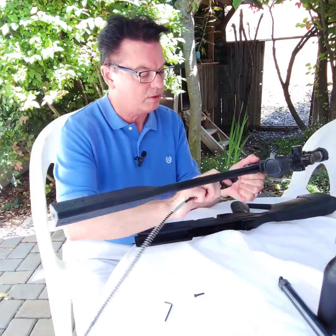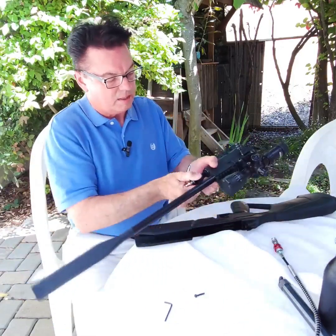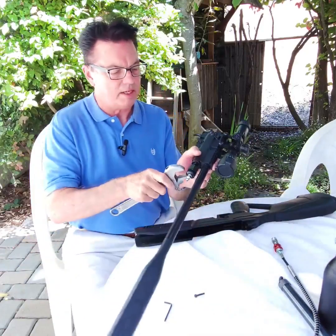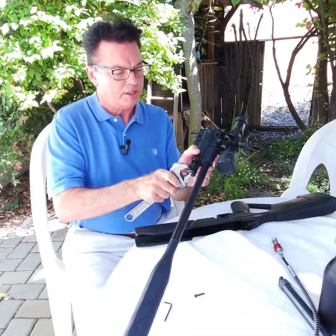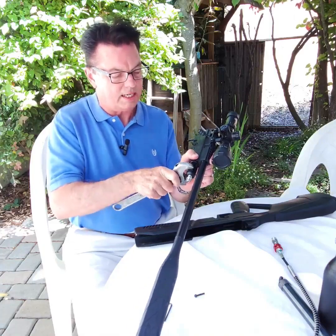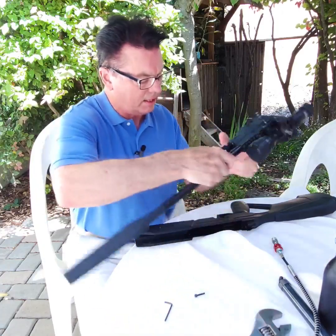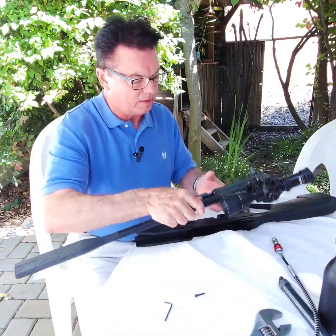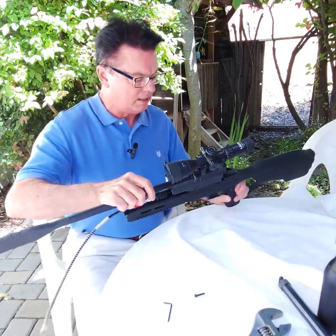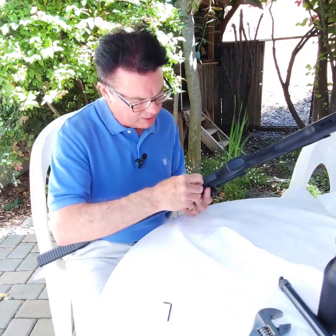So then what we do is screw this in. Let's take that off to make it easier. Screw that in, and then when you get to the end, you can use a wrench to tighten it in. You don't have to go too tight because it's already in there. That's it. Connect this up now. Stick this back in the gun, flip it over, and put the screw back in.